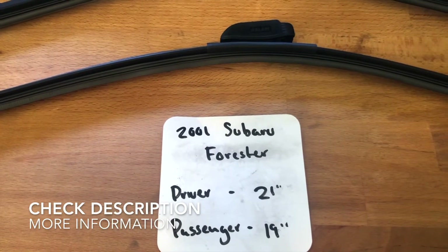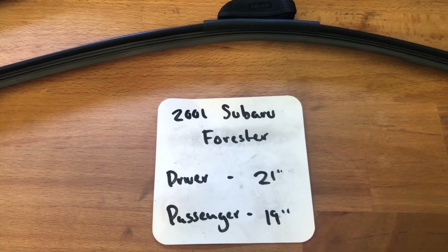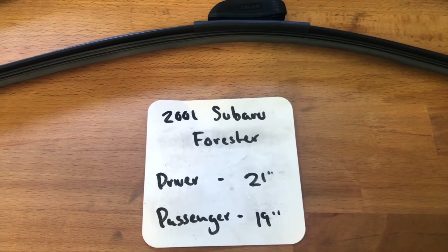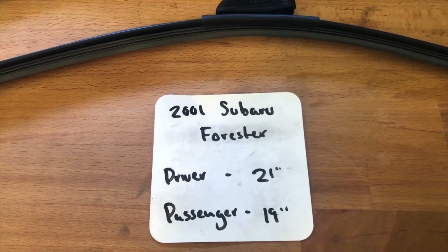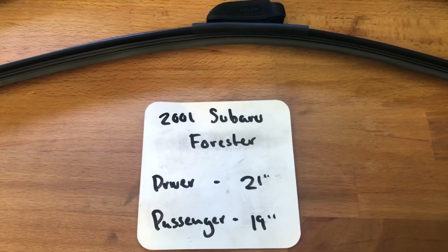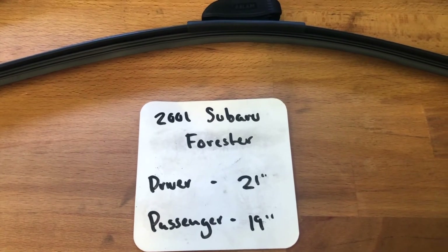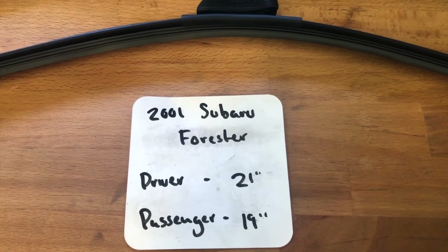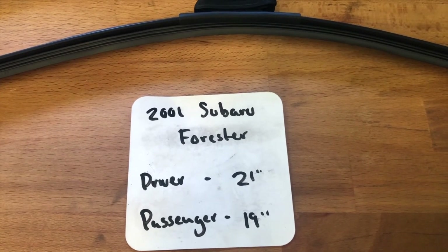The wiper blade replacement size for the 2001 Subaru Forester is 21 inches on the driver's side and 19 inches on the passenger side. It is very important to note that the blade size is not the same for both the driver and passenger side, so make sure you get the correct size for each.